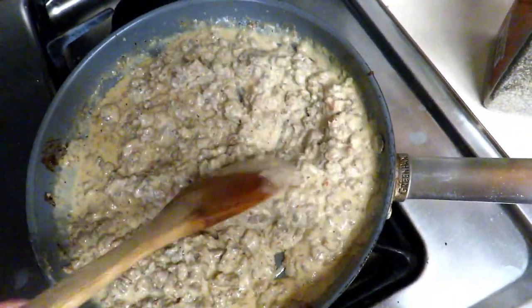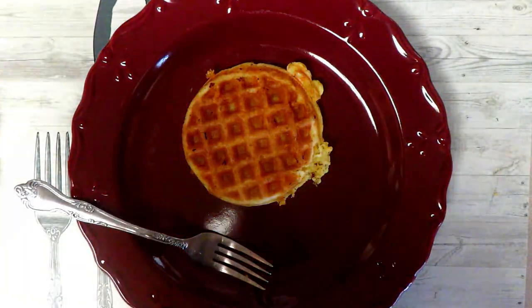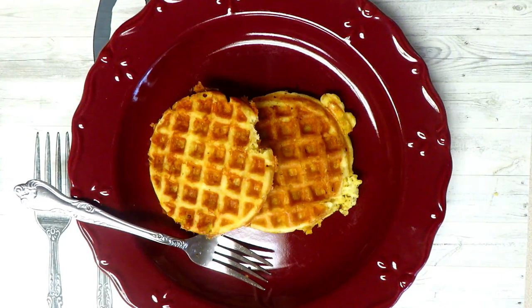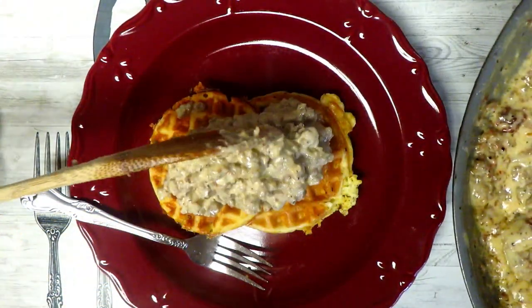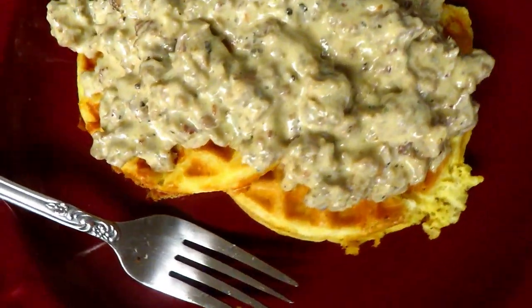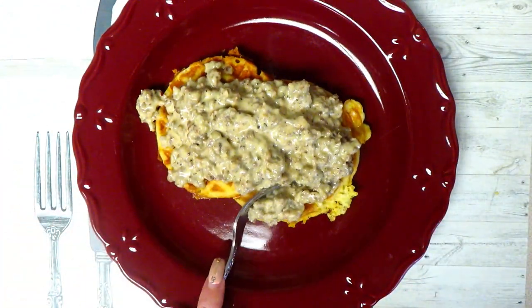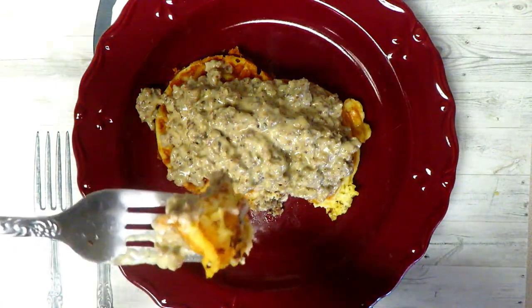Alright, I'm going to plate this up and show you guys what it looks like. Our recipe made four chaffles. I think I like the non-crispy one, so I'm going to do two non-crispy chaffles. Let's get our gravy — you see how nice and thick this got? I'm going to pile on a nice generous scoop. And there it is — keto biscuits and gravy, chaffle biscuits and gravy, Red Lobster cheddar chaffle copycat. I am so ready to dig in. I'm going to taste it.